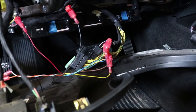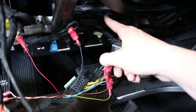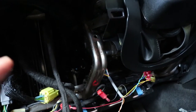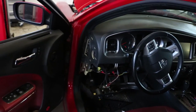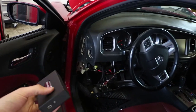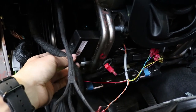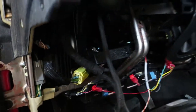Now take the connector we removed earlier, put it back on, and hook it back up to the TCM. Then hook the wiring harness to the actual Z Automotive transformer. I've got it all hooked up — it's a little floppy in there so I'll secure it with zip ties. Reconnect the battery, turn the car on, and check what the LED does — either we did it correctly or I messed up.